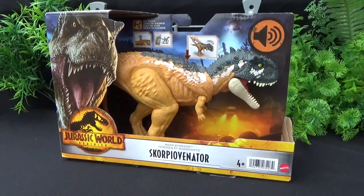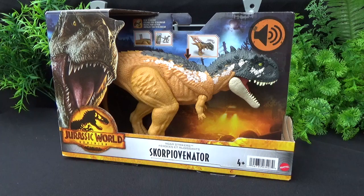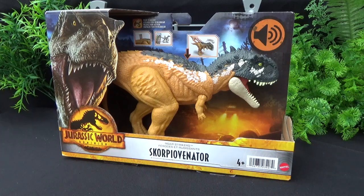Hey guys, it's BrennanThePaleodude, and welcome back to another figure review. Today we'll be taking a look at the Roar Striker Scorpio Venetinator.